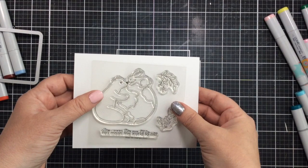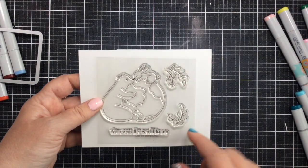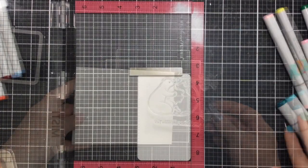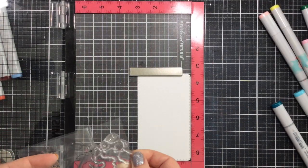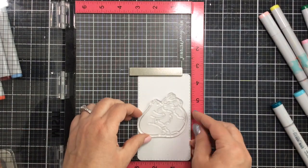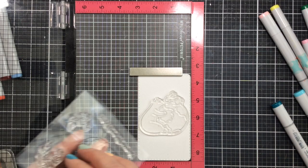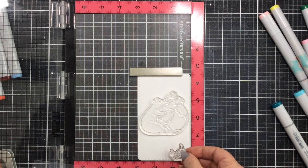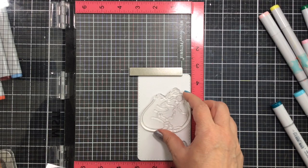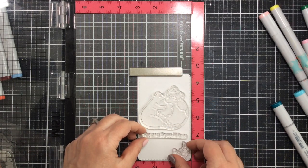Hello everyone, it's Carrie, and today I'm excited to share this new stamp set from Miss Ink Stamps called Bunny and Bear My World. I'm going to use this today with some watercolor techniques using distress watercolor pencils. This set and all the bunny and bear sets are really great for water coloring — I think they have that look to them.